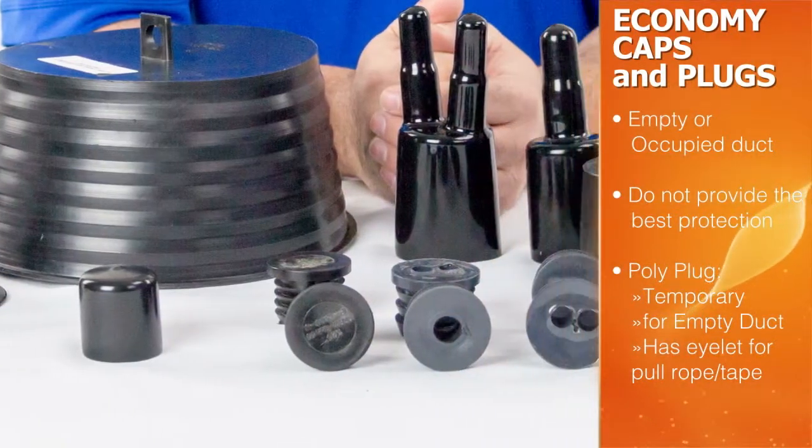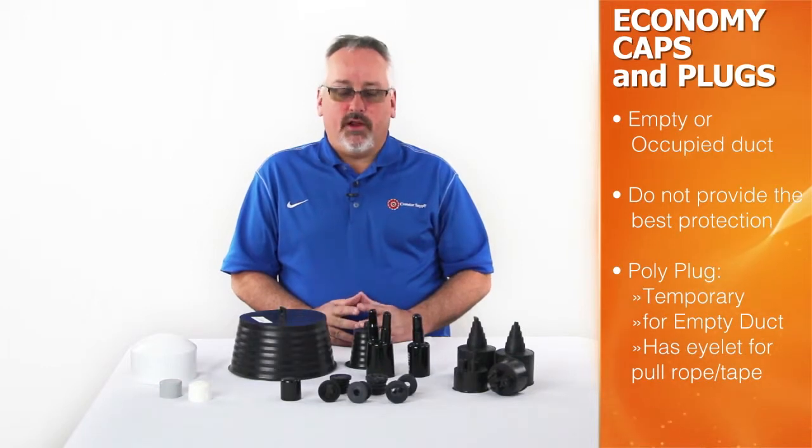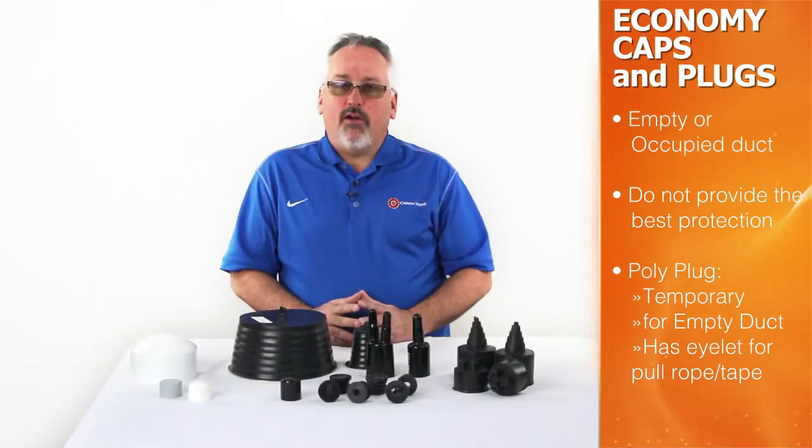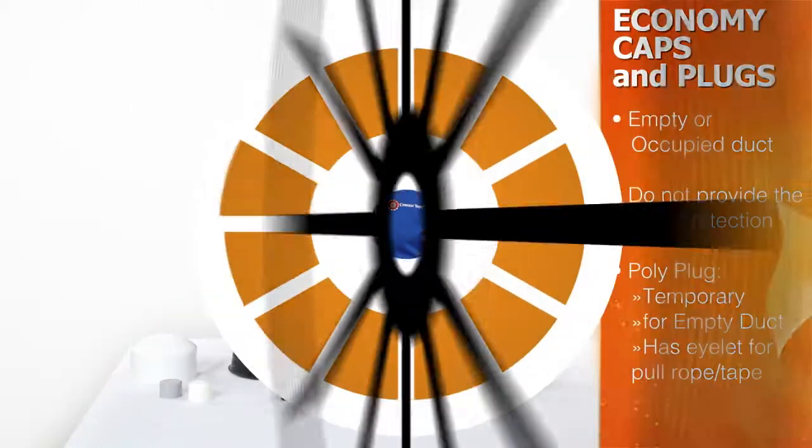There are also several types of economy caps and plugs that can be used to seal occupied conduits against dirt, dust and debris. Although these plugs are an economical solution, they may not provide the most positive consistent seal against the elements.